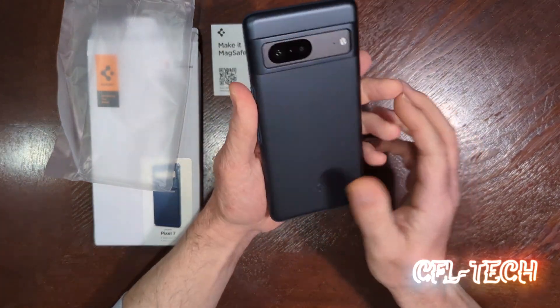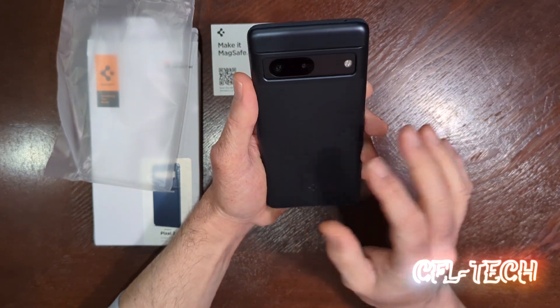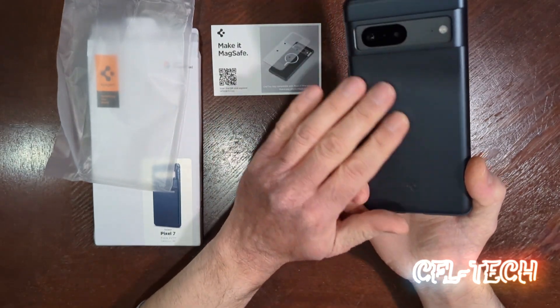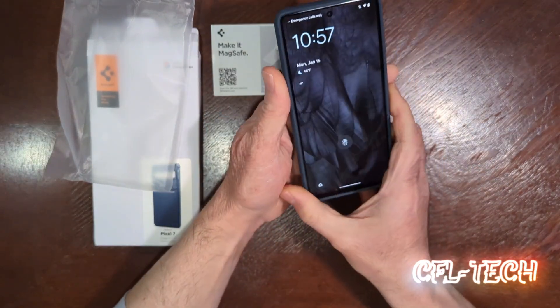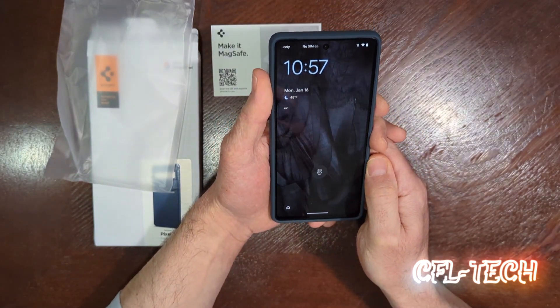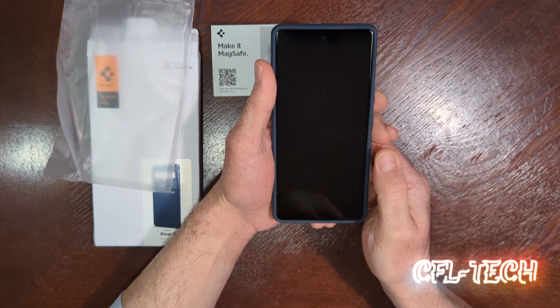Overall, nice case. It's Spigen — I'll have the link below if you want to purchase this one. I do recommend it as an everyday case for the Pixel 7, so check it out. Thanks for watching, more videos to come, stay tuned. I really appreciate it — hopefully everybody's doing great and I'll catch you guys in the next one. Take care.